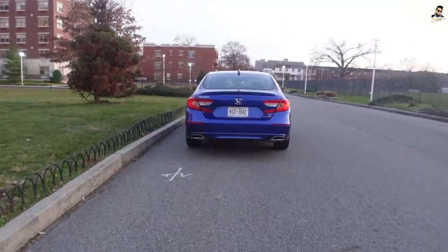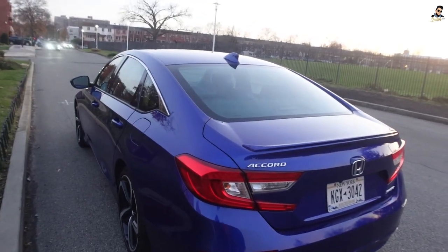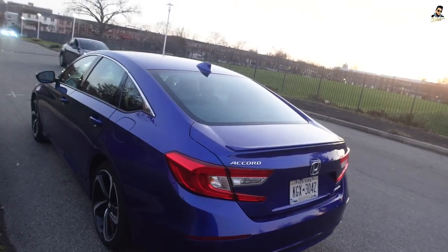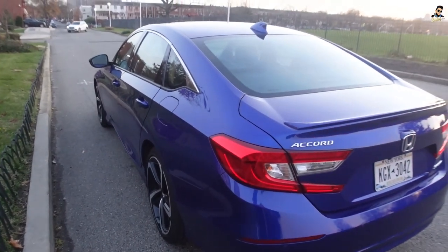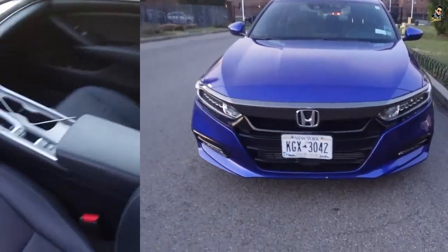Let me show you the car from a distance — how it looks. It's a 2-liter, 4-cylinder, 252-horsepower, 10-speed automatic. It's a front-wheel drive, as I've mentioned before. It's time for us to get inside — let's go see the inside.